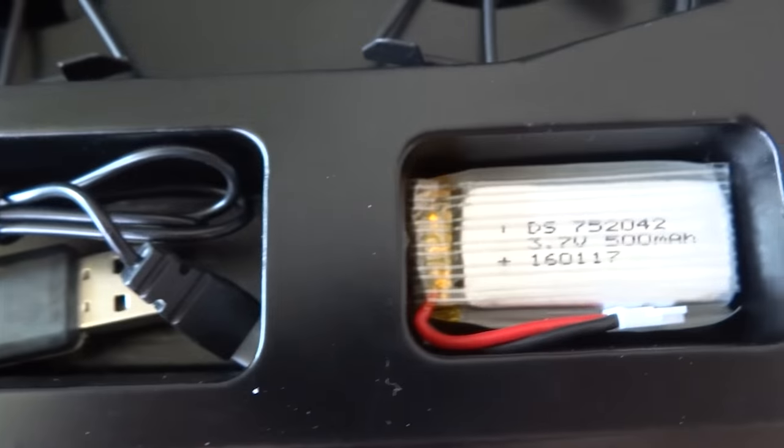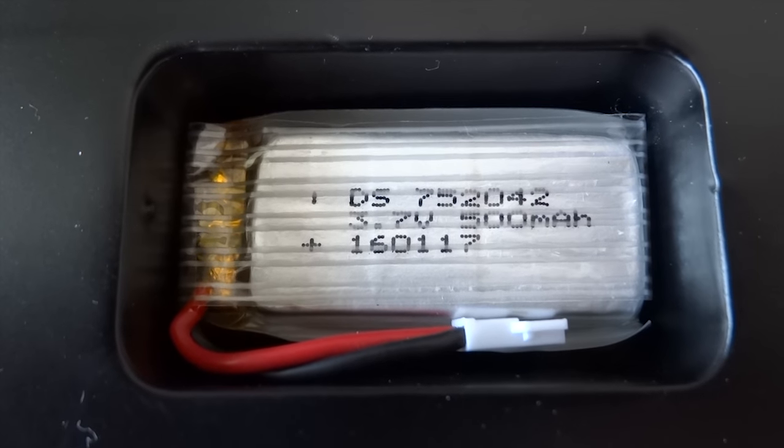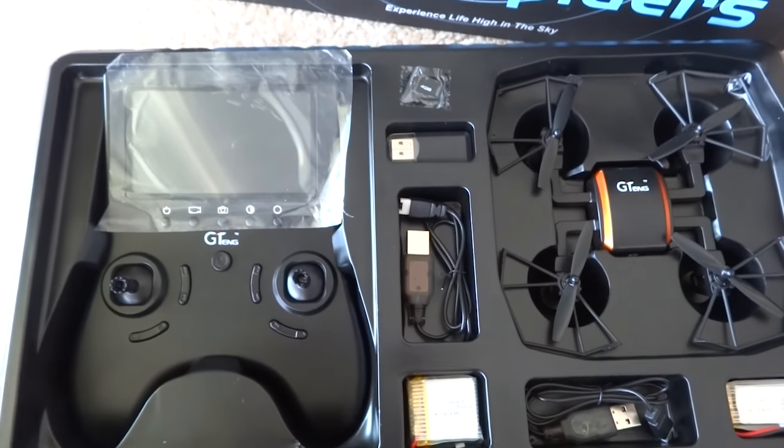There are two chargers and two 3.7V LiPo batteries included. The second battery is for the flying spider.